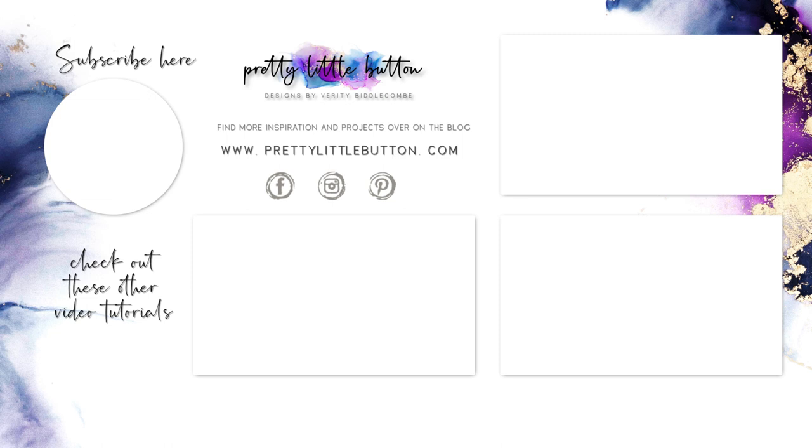If you're new to my channel, why not think about subscribing? You can hit that bell icon to be notified when my next video is up. Until next time, happy crafting!